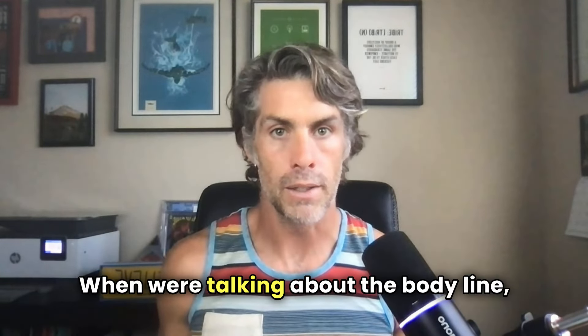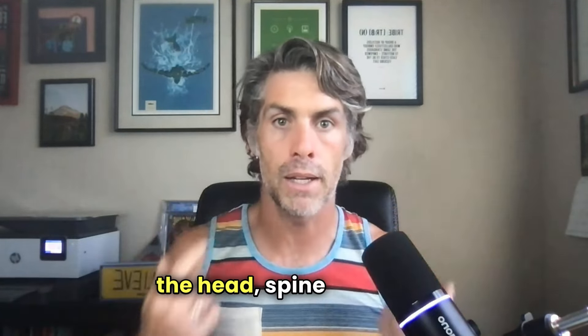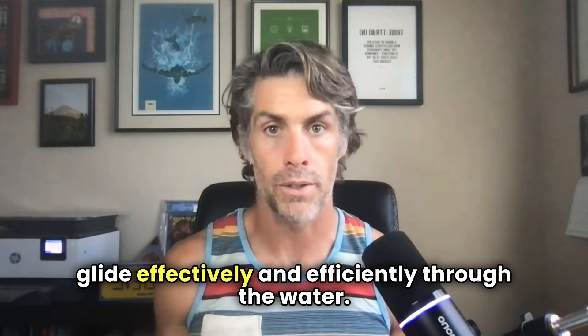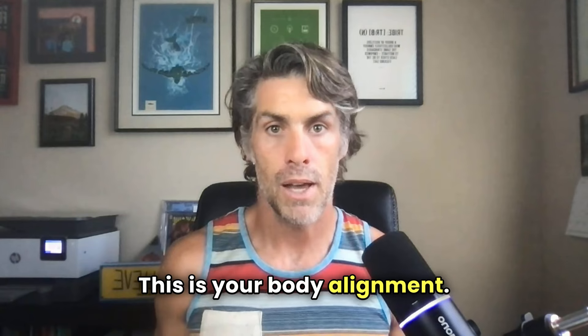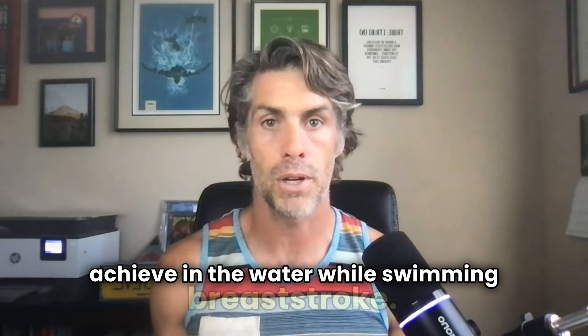When we're talking about the body line, we're essentially talking about the alignment of the head, spine, and hips. This alignment should be straight and streamlined as much as you possibly can to help reduce drag and allow you to glide effectively and efficiently through the water. For example, stand up straight and look forward — this is your body alignment. That's the natural position we want to achieve in the water while swimming breaststroke.